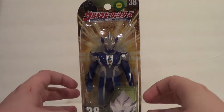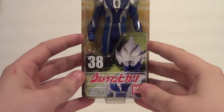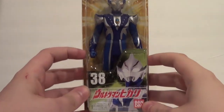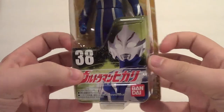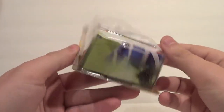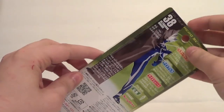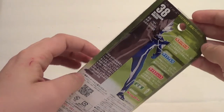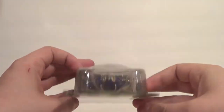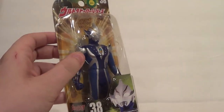Ultraman Hikari is number 38 in the line. I also have number 39 that I need to review — or maybe I've already reviewed it. That's Mebius Phoenix Brave. Number 38, you've got a picture of Hikari on the packaging, another picture of Hikari here. Very cool. Window box, Ultra Hero Series up top. You've got all this info on Hikari, including footprint, QR code, all that. Now let's get this guy out of packaging.